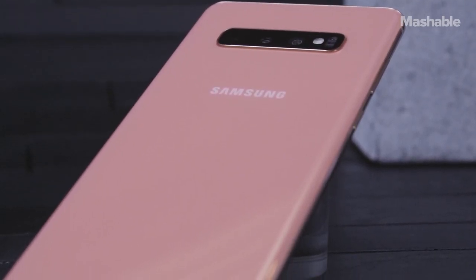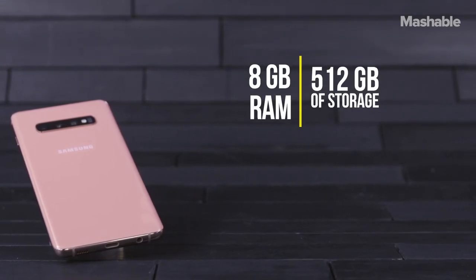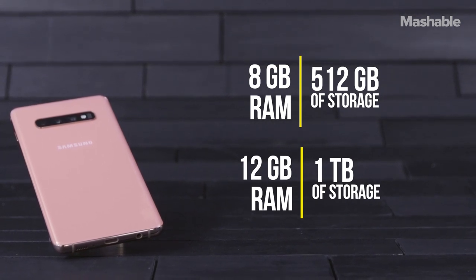If you want the most insane model, there's only the S10 Plus. The 512GB S10 Plus has 8GB of RAM, and the 1TB model has 12GB of RAM, which really seems like overkill.